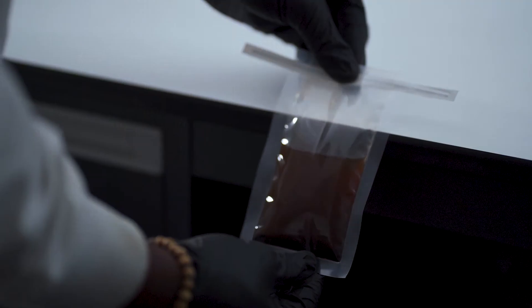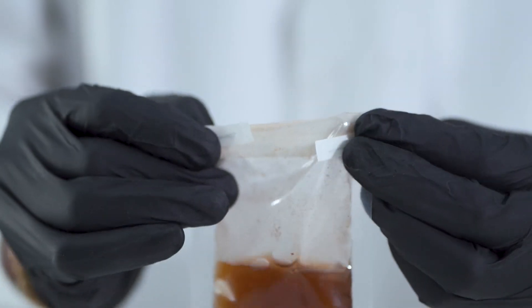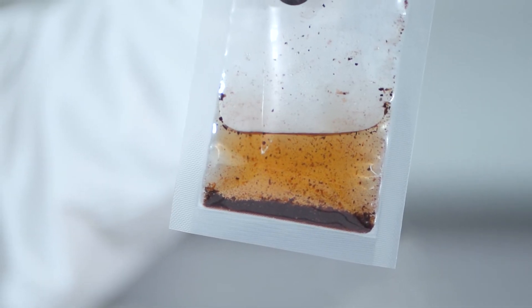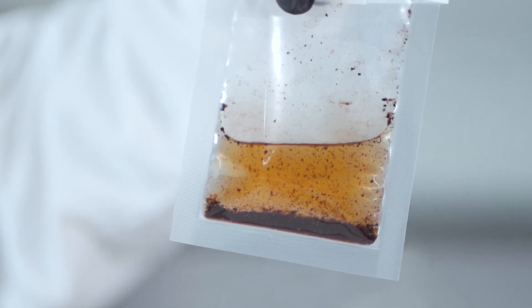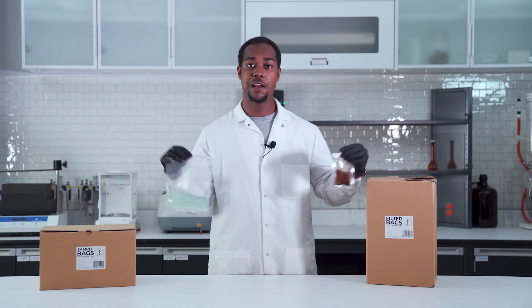Just like the sampling bag, you take the air out and then you secure the bag. As you can see, the large particulates are separated from the dirty sample. Here we have it guys, your two sampling bags — secure, tight, and ready for transport.